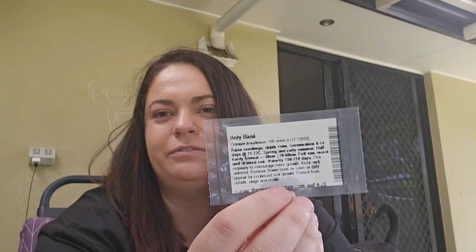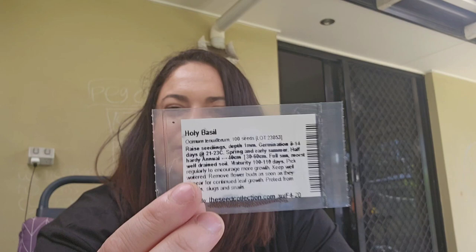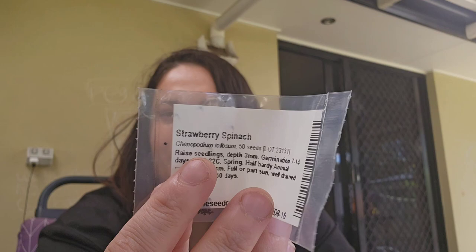Then we have holy basil — I couldn't find this at Bunnings at all. It was really hard to find and I had to get it online, but I finally got it. Holy basil has a lot of medicinal benefits as well. Pretty much all of these really do, and I'm just excited to learn about all of them.